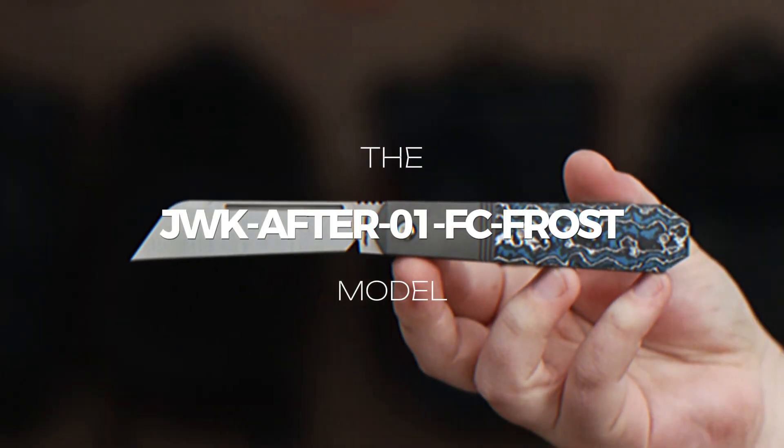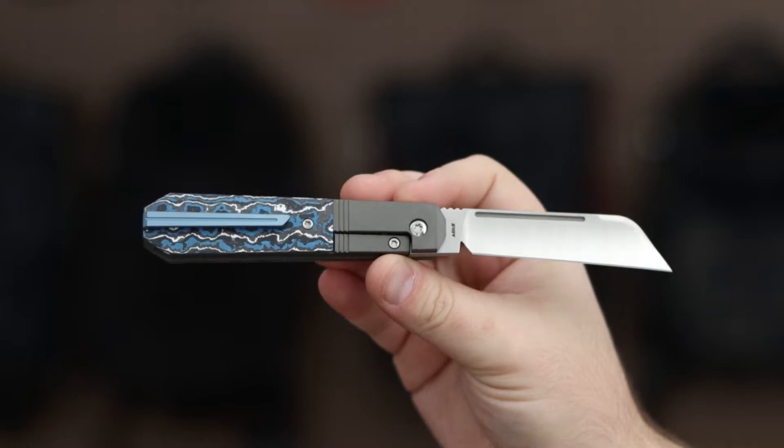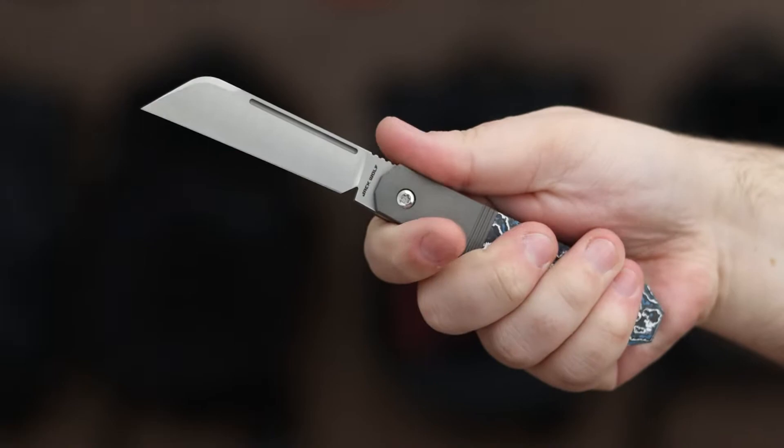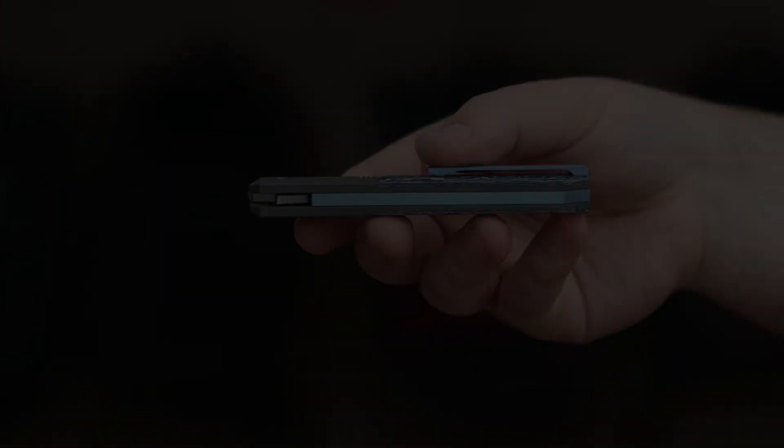Finally, the JWK After 01 FC Frost model showcases a belt satin sheep's foot blade with exceptional edge retention from CPM S90V steel, accompanied by a titanium handle adorned with frost blue fat carbon inlays.